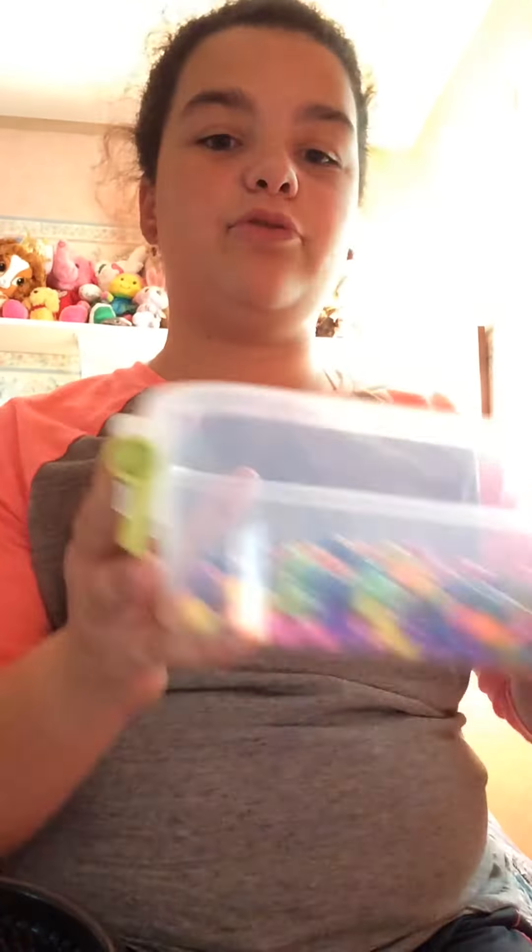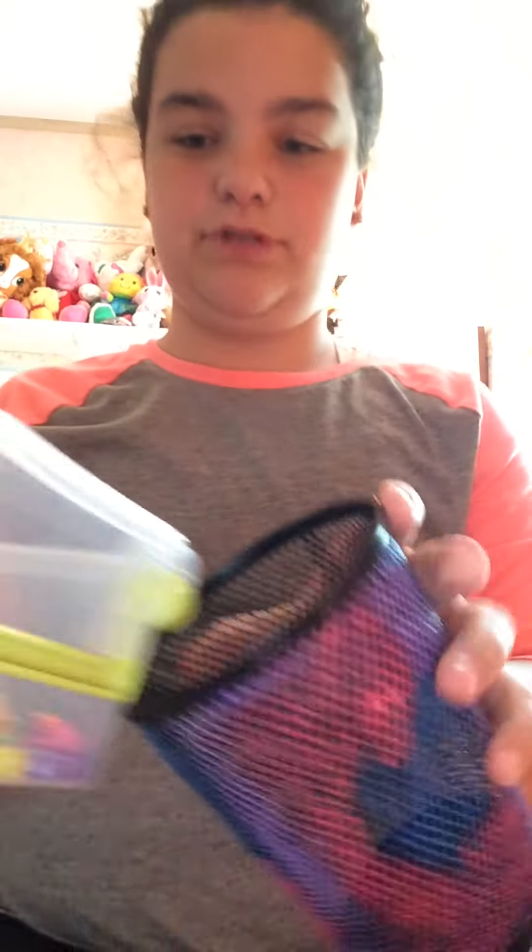I painted it in like a galaxy kind of shade, so it's kind of like galaxy. First, what you're going to want to do for this DIY is to grab your beads and just put them in the container.